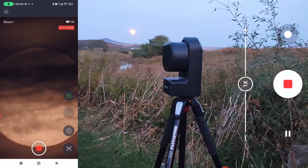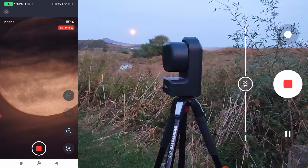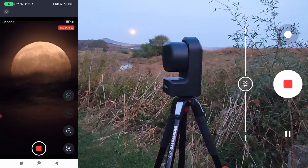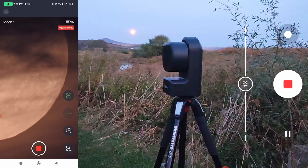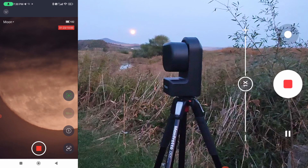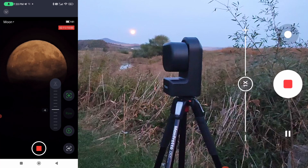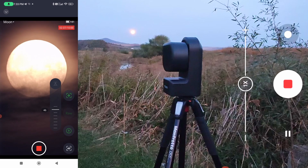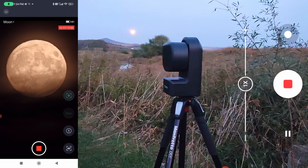It looks more unclear because it's very low on the horizon and we have a lot of heat. We are now capturing the moon rising over the horizon, so you can notice if we zoom in that the quality is not that great because of the atmospheric turbulence and heat rising above the ground. If we want to see the clouds better or the moon with less highlights, we can adjust the exposure using the exposure control with plus and minus.